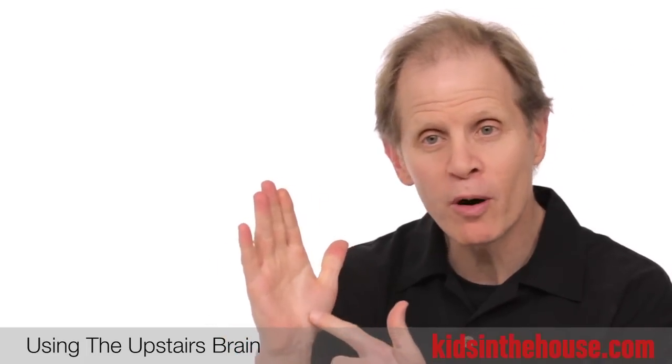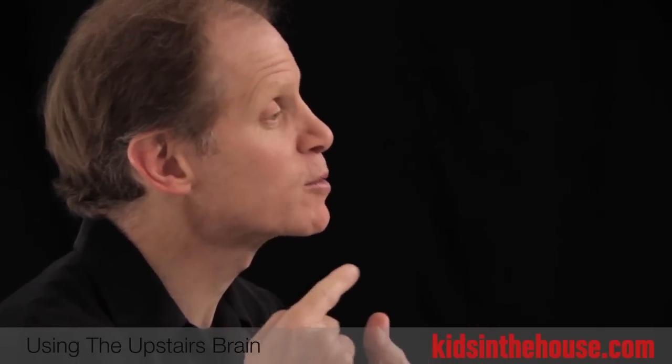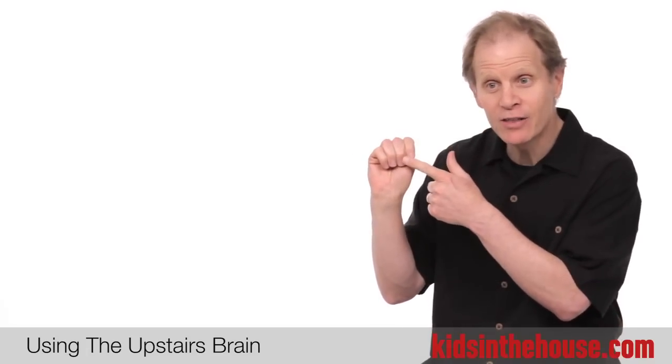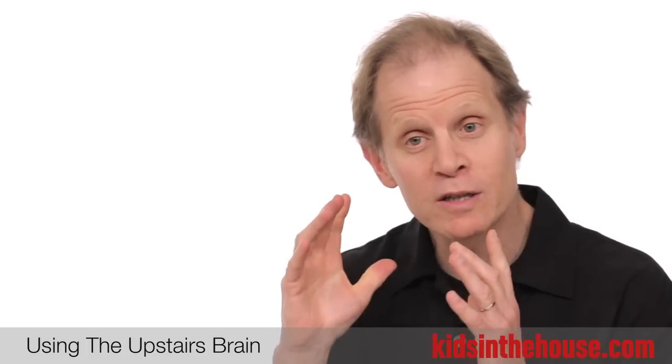There are lower parts of the brain — the downstairs brain — and there are higher parts of the brain, just behind your forehead, that allow them to think clearly. When kids actually can see the brain in their hand, they begin to learn what it feels like to use the upstairs brain.